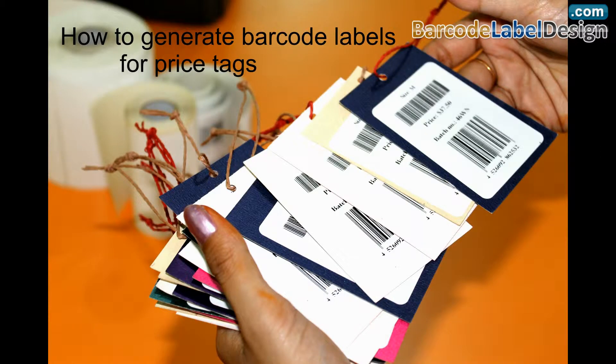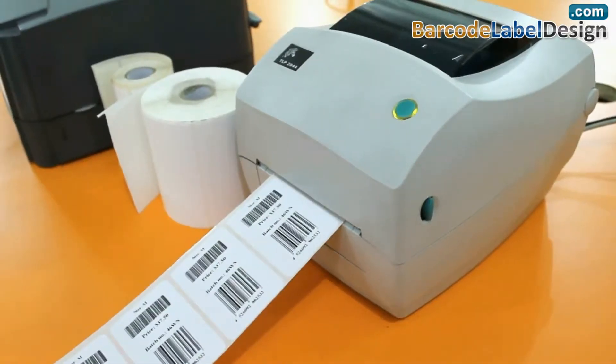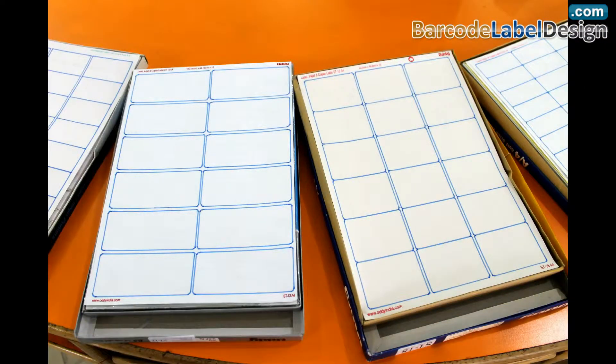How to generate barcode labels for price tags. Here we are going to print barcode labels for price tags by using a thermal printer and laser printer.